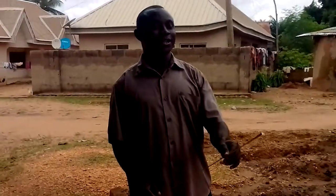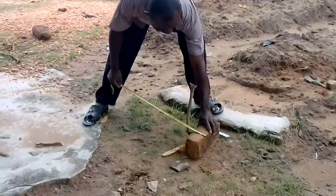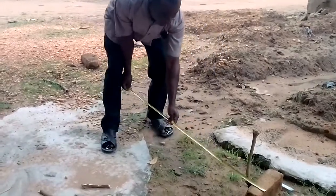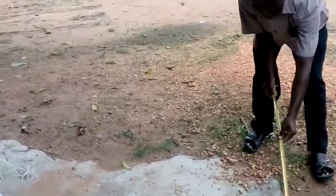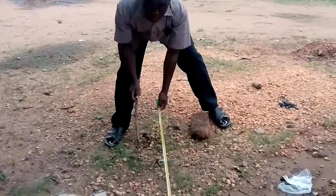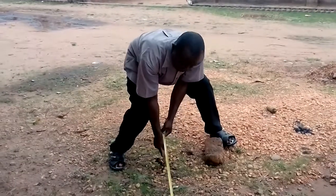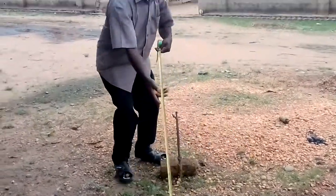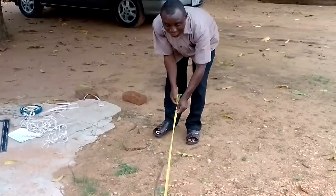I take the same dimension to the other side of 250 meters. Here is my 250 meters, which I'm going to establish with a pin. Now, this side as well — 250 meters.